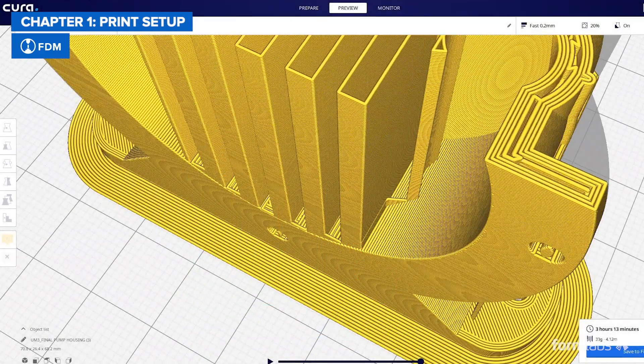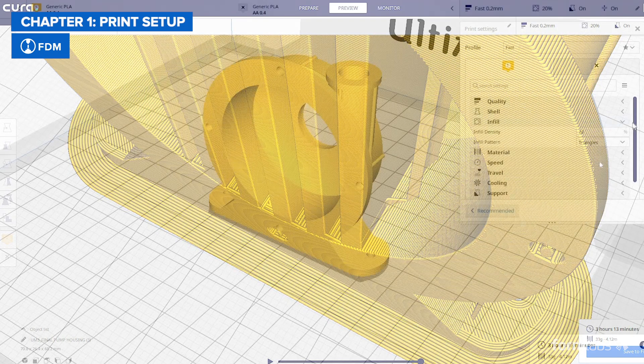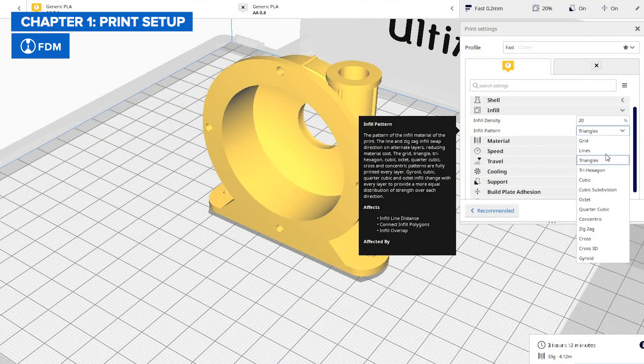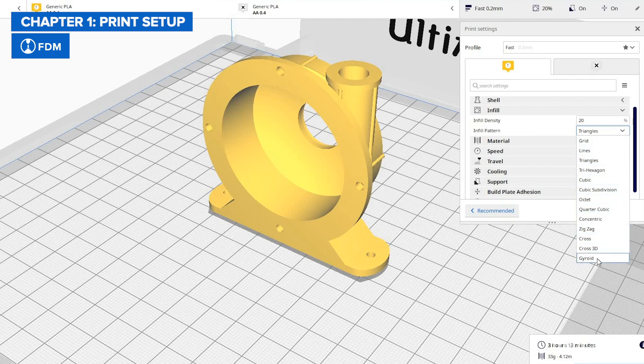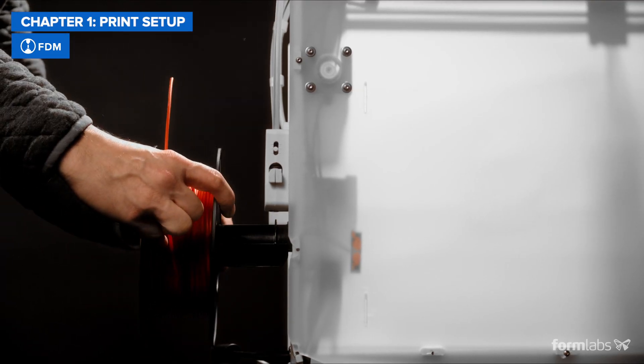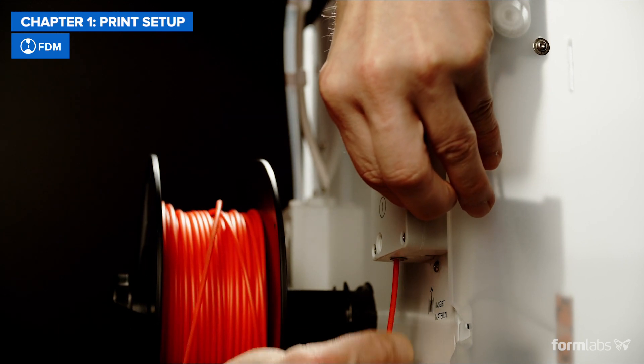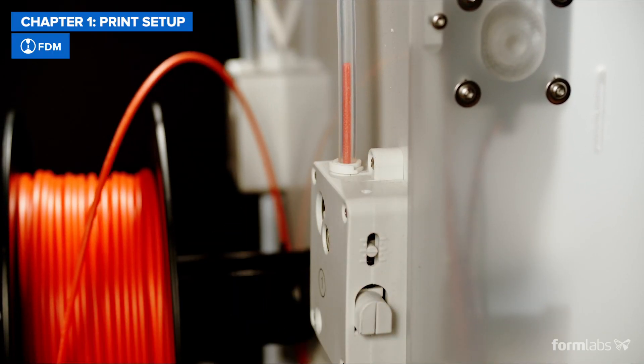Because FDM 3D printing has more design constraints than SLA or SLS, especially with complex parts, it might require more work to optimize CAD models before printing. On the other hand, setting up an FDM printer is fairly easy in most cases, and changing material only takes a few minutes.